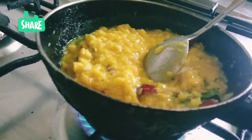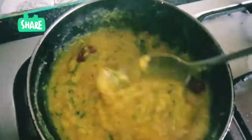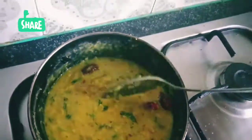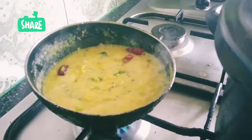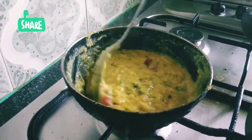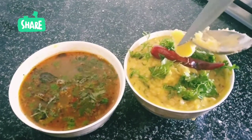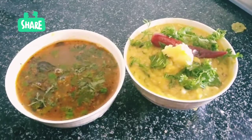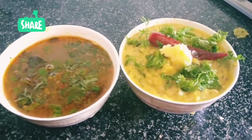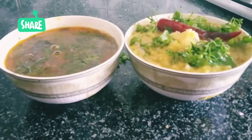Try it — it will be very tasty. Use a ladle to make it in the pot. After that, it will be finished and transferred to the serving bowl. If you like it, share it, subscribe, and press the bell button. If you have any doubts, please comment below. Thank you for watching. Bye!